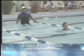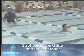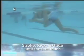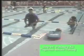Stroke, kick, glide. Stroke, kick, glide. Stroke, breathe, and kick. Repeating this rhythm helps reinforce the timing of the breaststroke cycle.